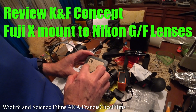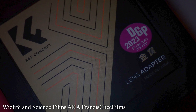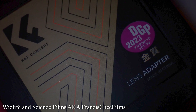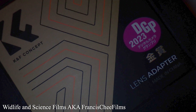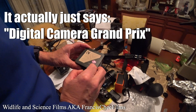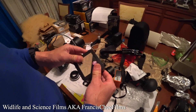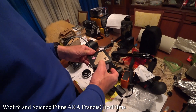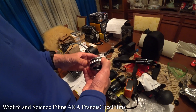Wildlife and science films here. I want to do a quick review on this K&F Concept lens adapter. It's got a bit of Japanese writing on there — the DGP 2023 — probably some award in Japanese. Made in China. Looks a little bit like the same box that the NovaFlex lens adapter came in.